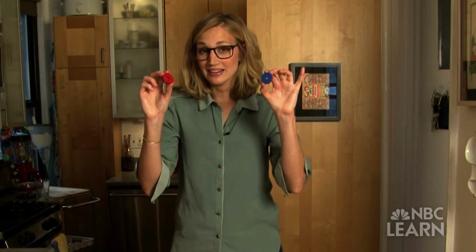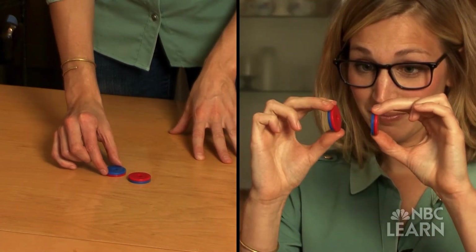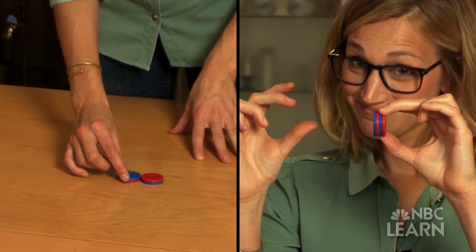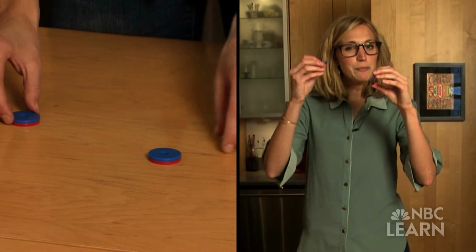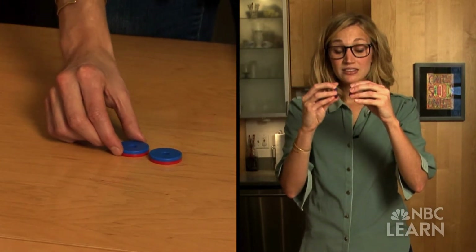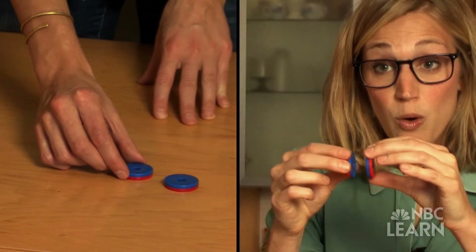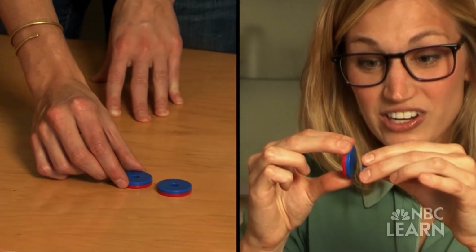If you take two of these magnets and push the north and south poles together, they connect without any help. But if I flip one of the magnets over and try to push two south poles together, they resist and push apart. No matter how hard I try, they never connect.